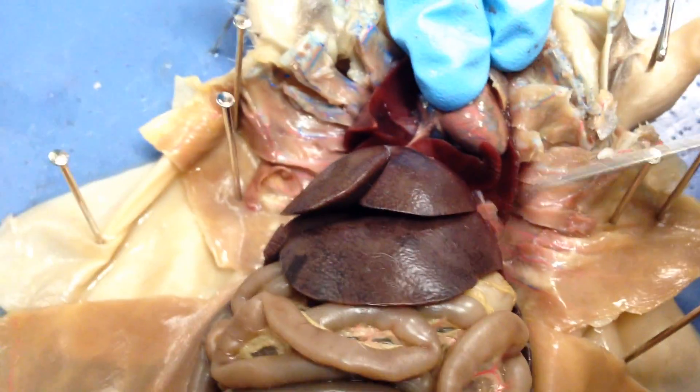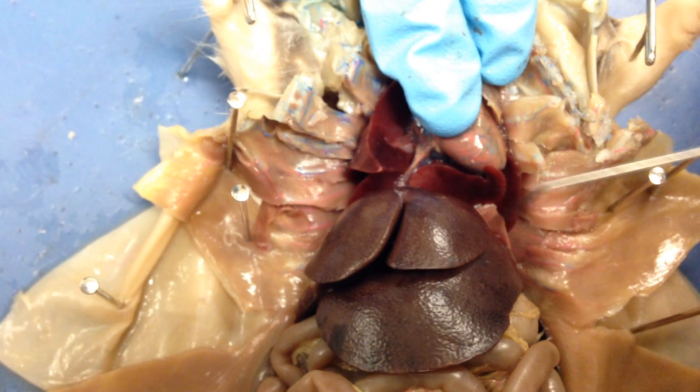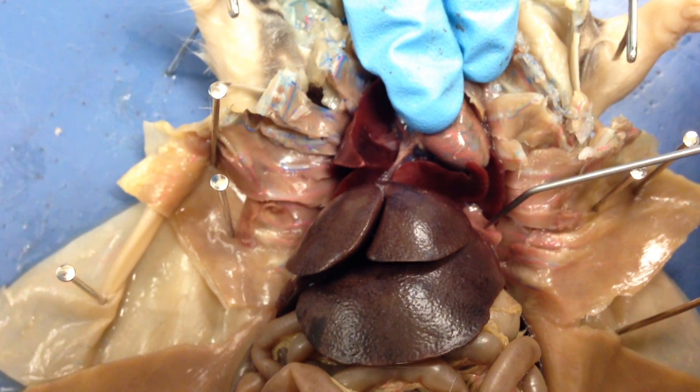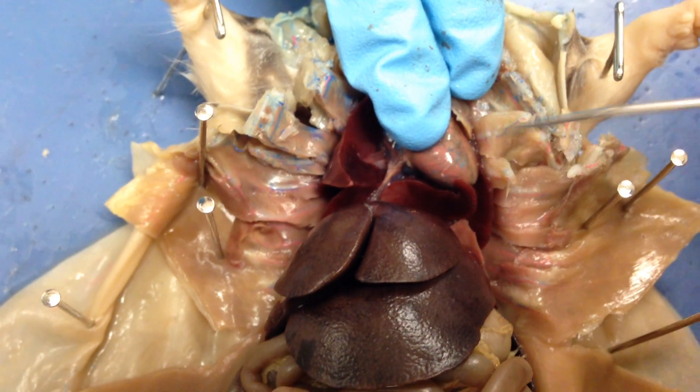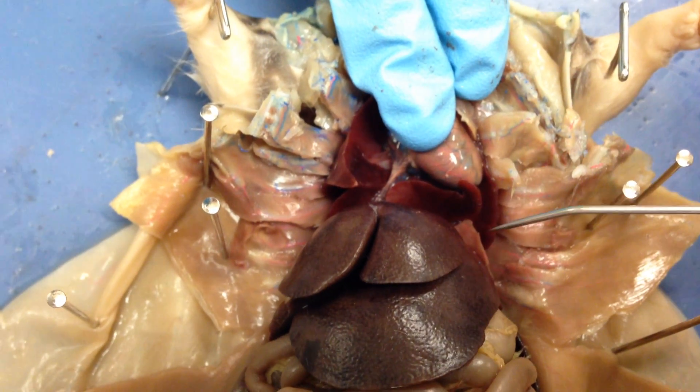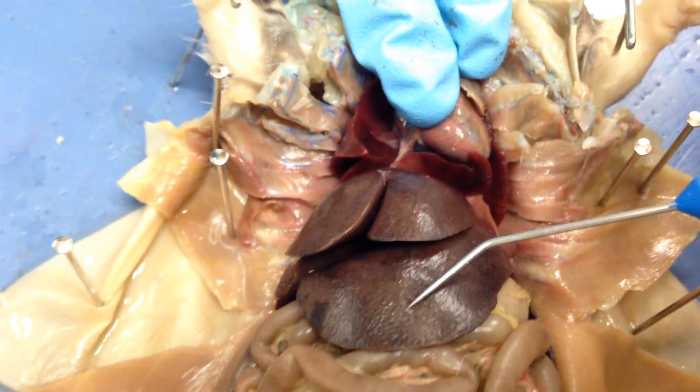This flap of skin from here to here — that would be where your diaphragm is. The diaphragm was originally attached to the body wall, because when your diaphragm expands it needs to be attached to the body wall. Here we have our liver lobes — one, two, and three.